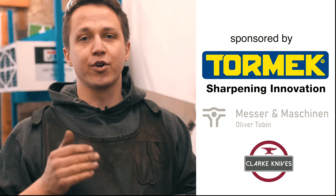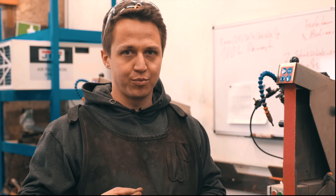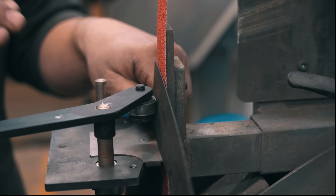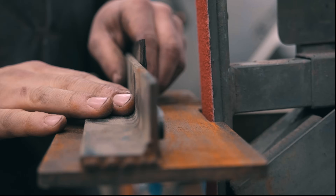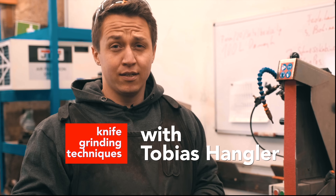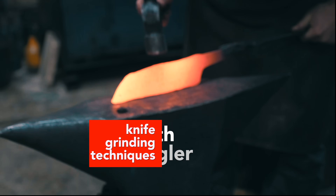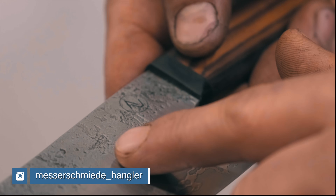Today I would like to talk a little bit about different grinding techniques and my favorite grinding technique in a bit more detail. I've been grinding like this for a while now and it's my absolute favorite version. My name is Tobias Hangler, I am an Austrian knife maker and trained metallurgist and I'm part of the development team of Apex Ultra.